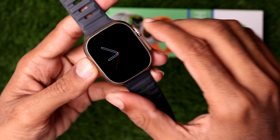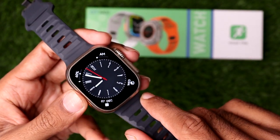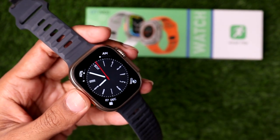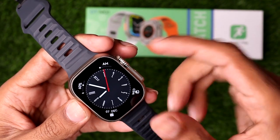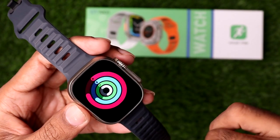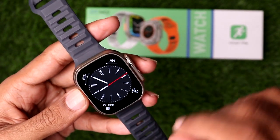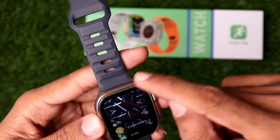Here you can see this is the default clock face on the smartwatch. Now if I tap on the crown button and swipe my finger, you can see I cannot change the clock face here. So I want to show you a process which helps you to successfully change the clock face — the process is pretty simple.